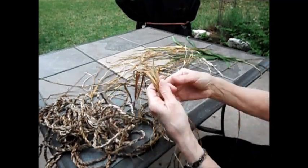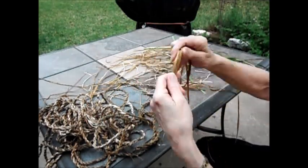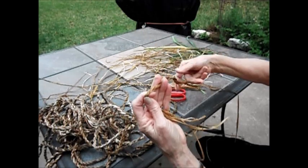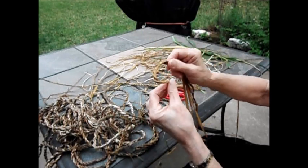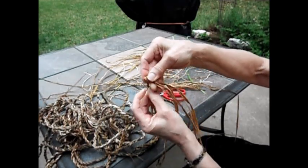Then I take a hank of them — just a few — bend it in half, twist it, and I'll start twisting the one on the right, then the one on the left. Then you'll bend right over left.